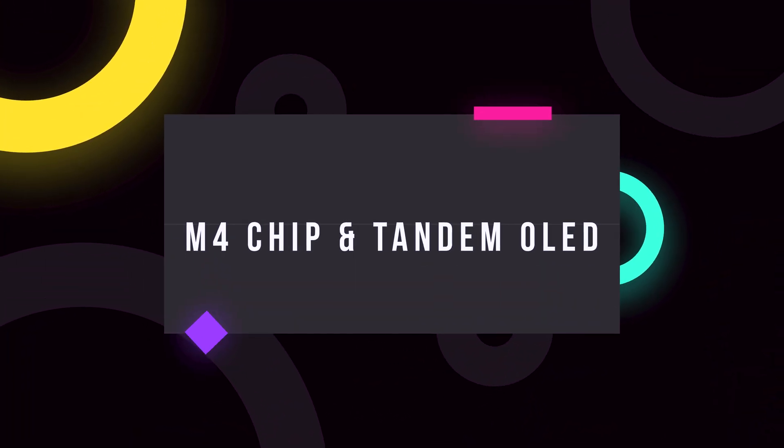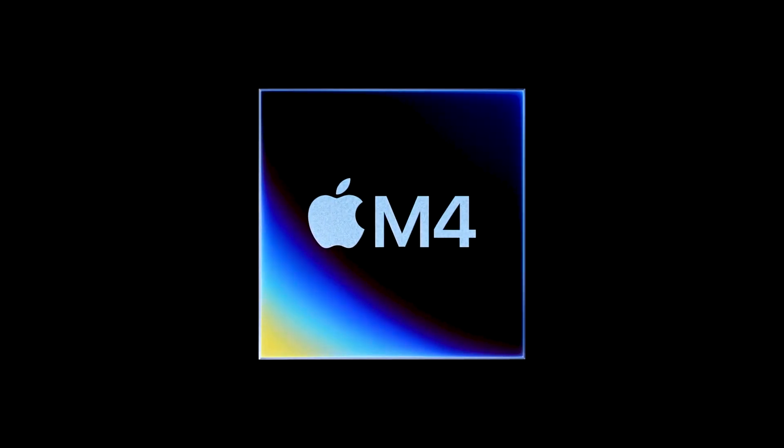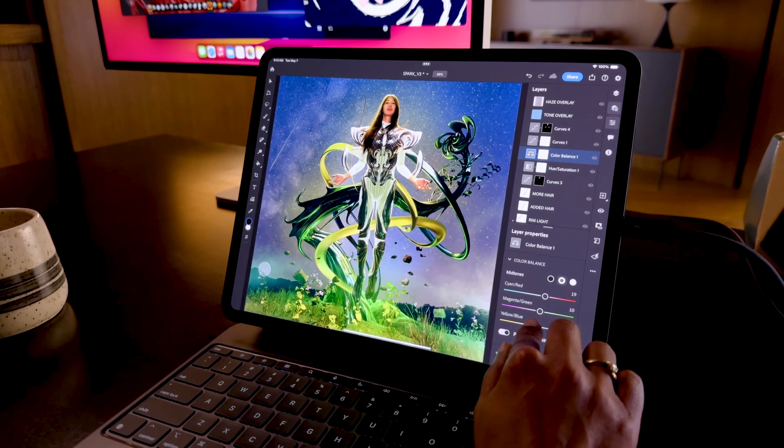One more thing worth mentioning is the combination of M4 and Tandem OLED. The iPad Pro M4 doesn't only come with Tandem OLED — it also has the M4 chip, introduced in iPad for the first time, based on a second-generation three-nanometer architecture. The chip itself has been polished, and because of that, the display calibration is mind-blowing. The M4 features a new display engine that produces precise color and amazingly high levels of sustained brightness, ensuring the iPad Pro is more than capable of supporting tasks that rely on color calibration or color correction.